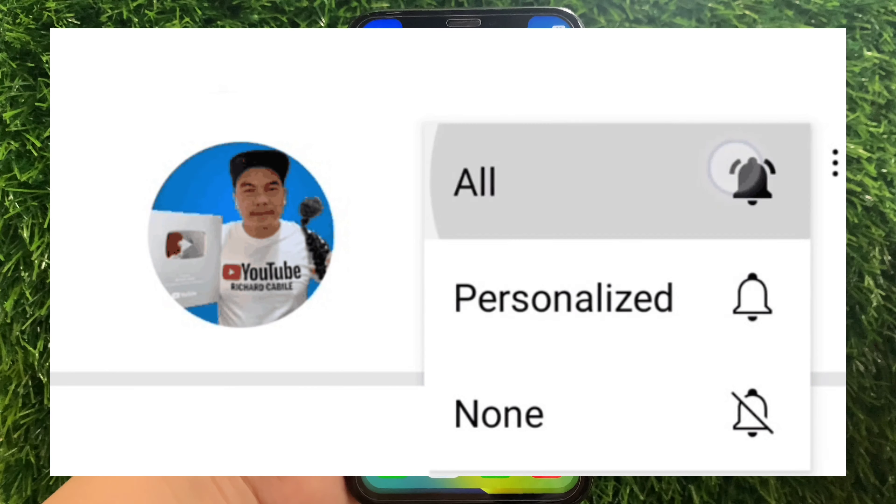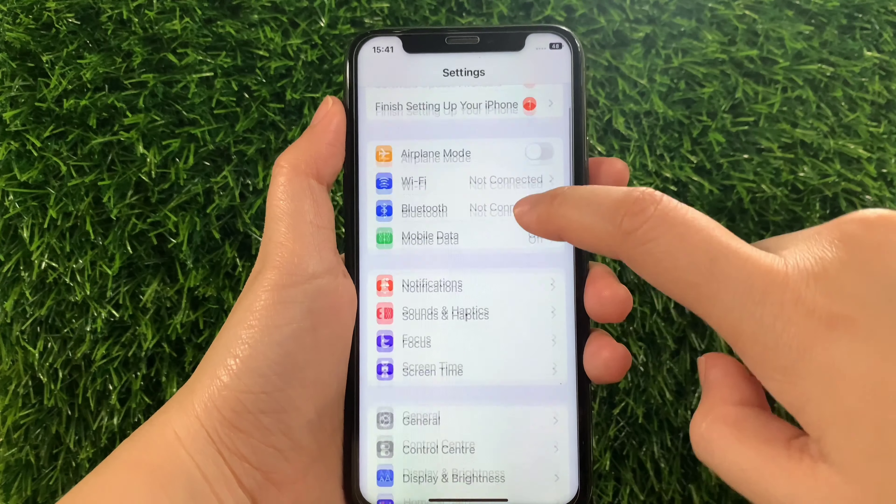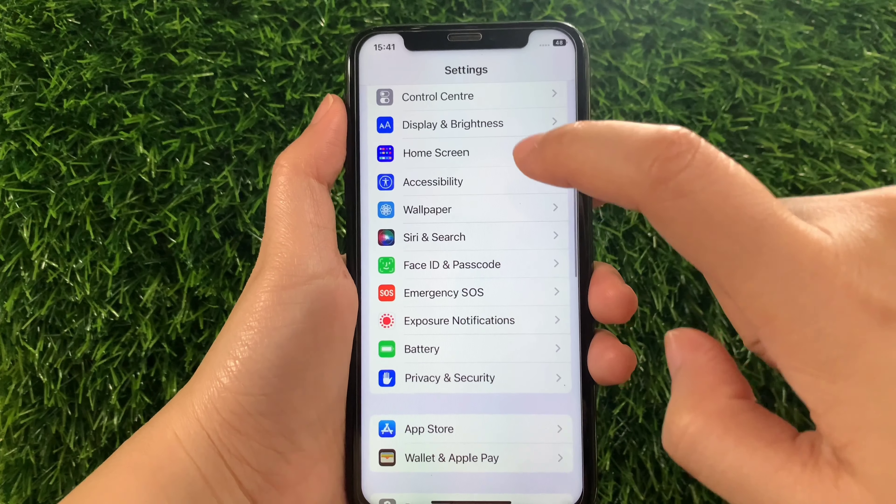Using my iPhone X, from your home screen first, go to Settings. Then in the Settings, scroll down and find Accessibility and then tap.